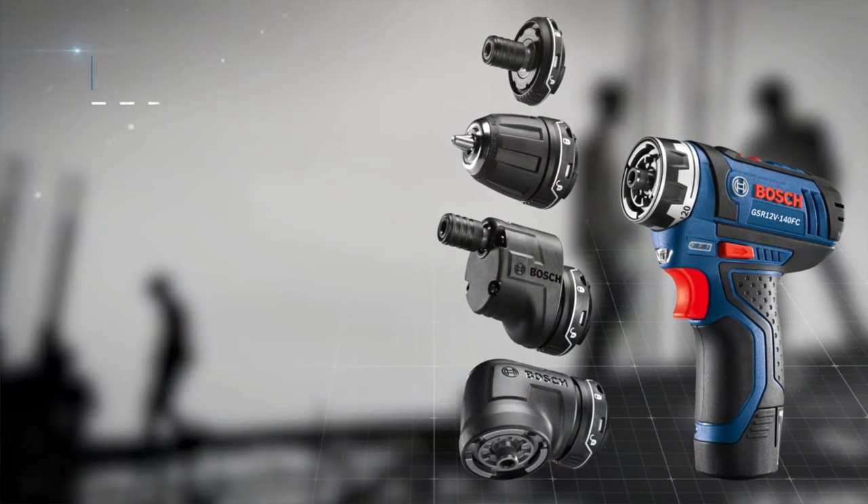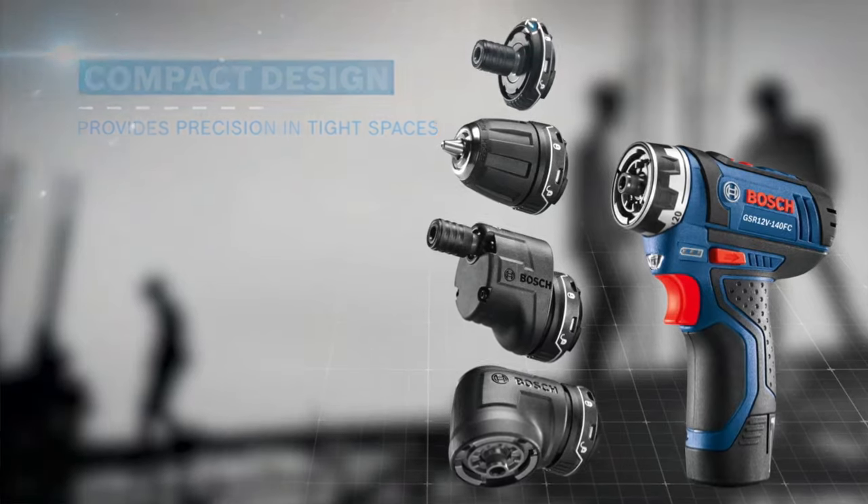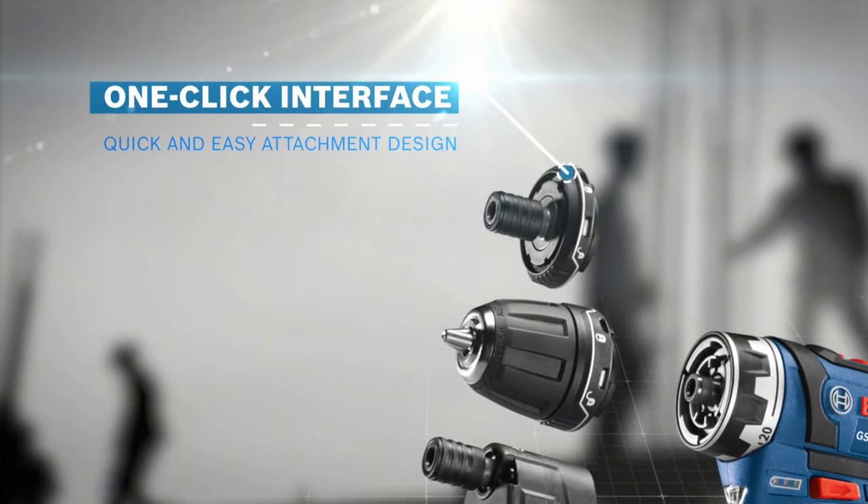If you're looking for a drill driver that's compact, versatile, and full of features, then stick around for my review of this Bosch FlexiClick 5-in-1 drill driver kit. And oh yeah, I'm going to show you how you can save 90 bucks on this tool as well.